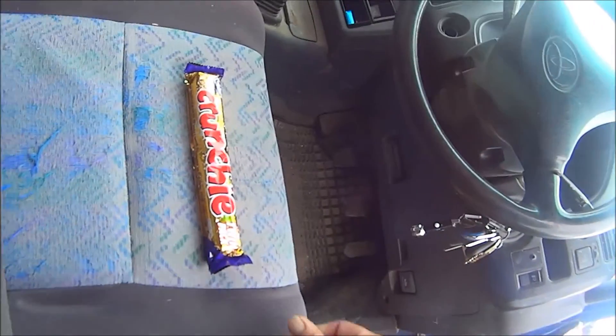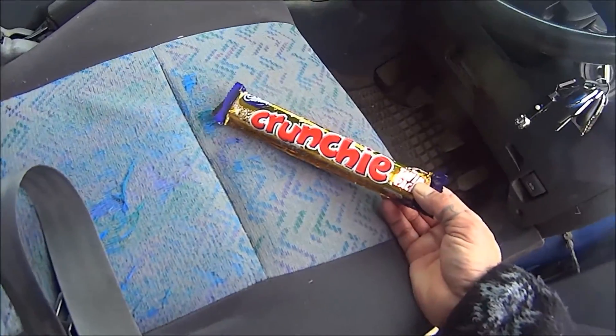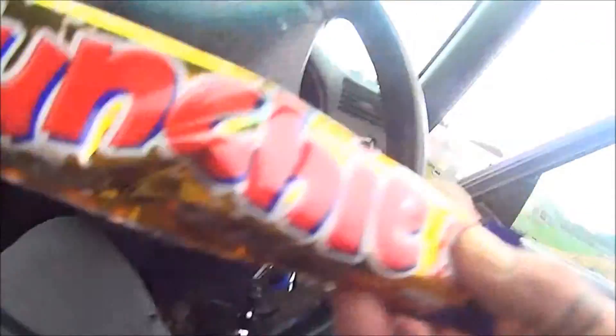I get to my car after work and Gwenda — the lovely, lovely Gwenda — has left one of these on my seat. How cute is that? Thank you, Gwenda.